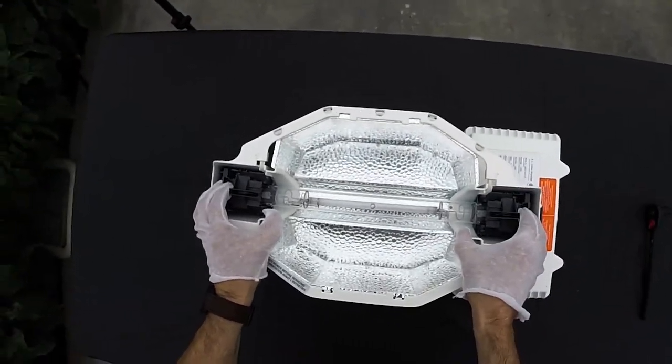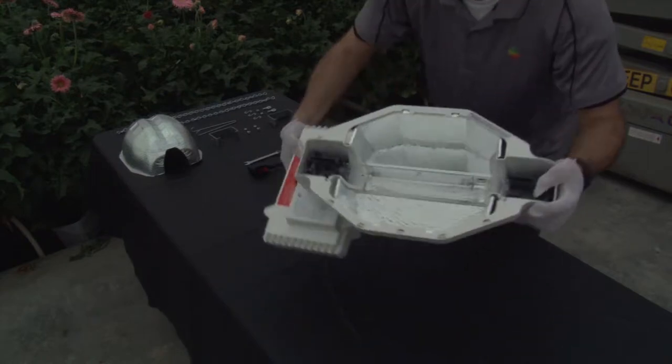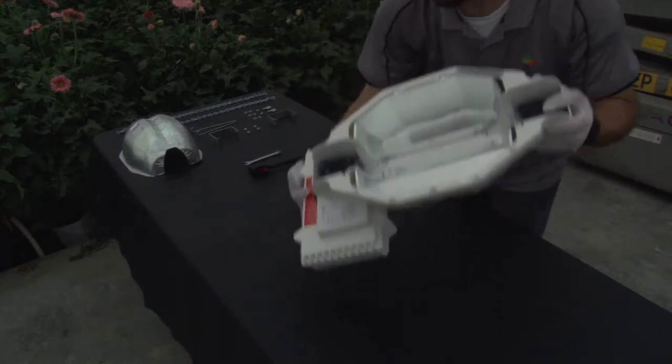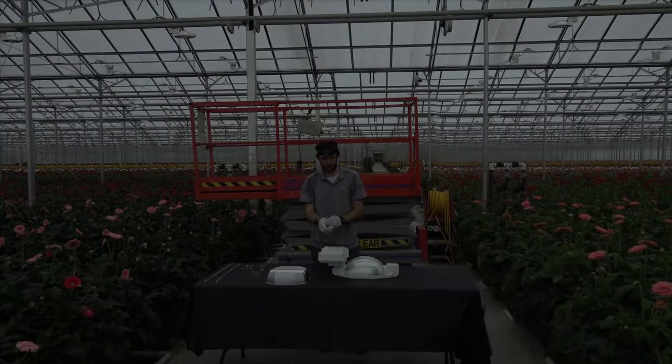Slide the lamp holder locks towards the lamp to secure it in place. Ensure that the sliding mechanism has fully closed against the stop to avoid a loose connection, which can cause arcing. Remember, the getter looks like a gray circle and a silver square, and always wear cotton gloves when handling double-ended lamps.